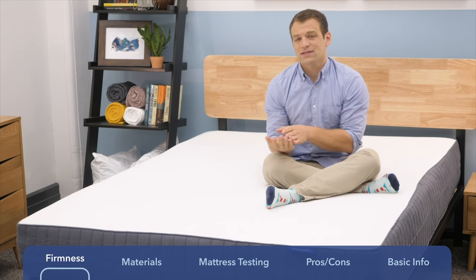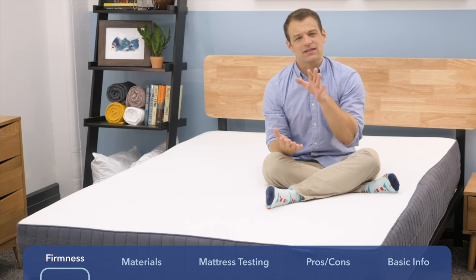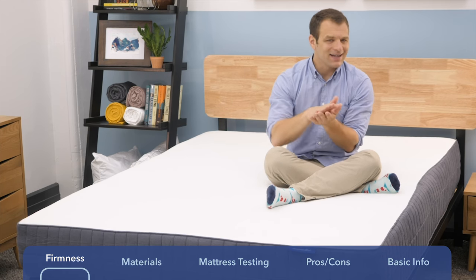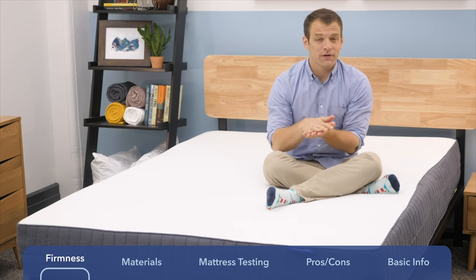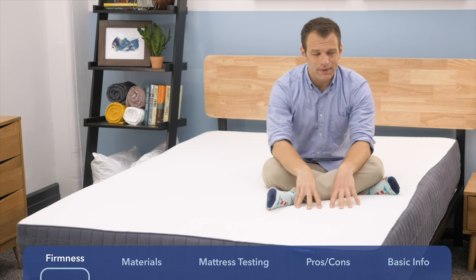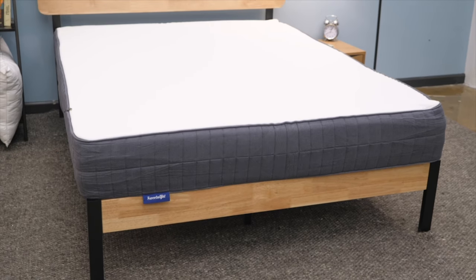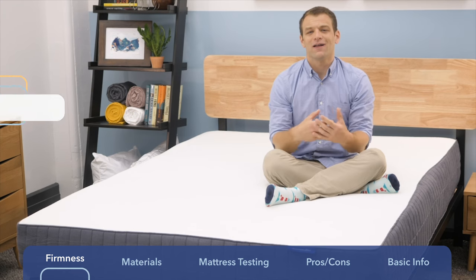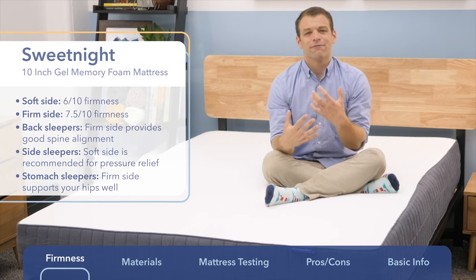It's flippable because on one side they have gel memory foam, giving it a softer feel, and on the other side, if you turn it over, there's a high-density polyfoam that gives it a firmer feel. I'm currently on the soft side of the mattress, which has a softer feel.